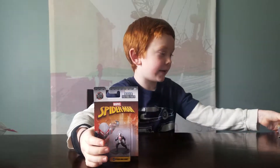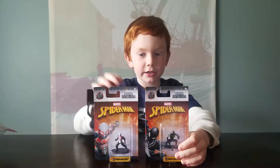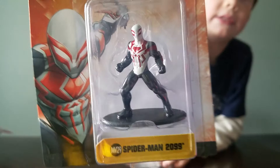Hi everybody, this is the Boss Gaming Brothers with another video with Diecast Mini Metal Figures. Today we are going to be having - I don't know this guy's name - but it's Spider-Man, one of the Spider-Mans.